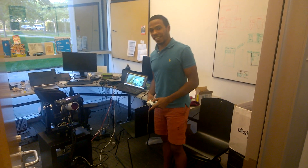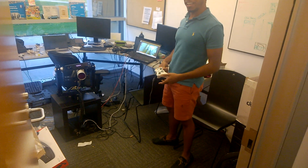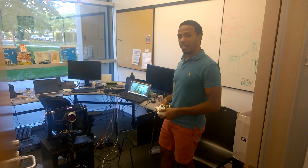Hey guys, this is our latest project, the Kinect Canon. It's a t-shirt cannon mounted on a pan-tilt control. You can control it with the Xbox 360 controller — it goes left, right, up and down.